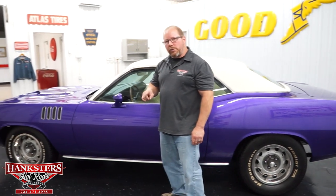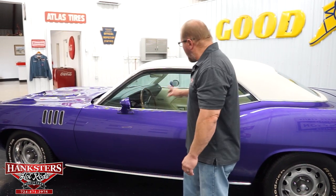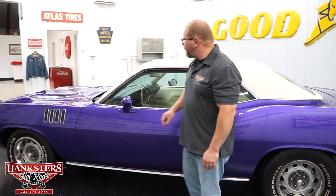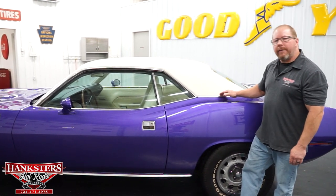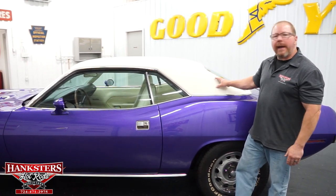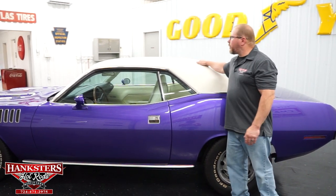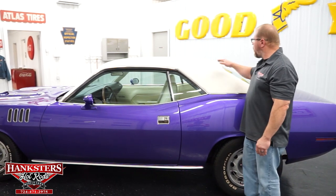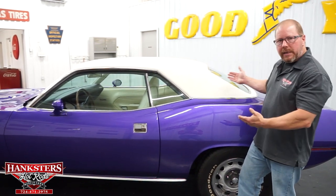Up on both doors, passenger and driver's side, you've got dual mirrors, both color-coded for the car - that was an option. The driver's side mirror is also a remote mirror, so you can adjust it from inside. The car has a white vinyl top, which is the correct factory color. The top itself is in excellent condition - all your stitching and seams are in great shape, no rips or tears whatsoever. The top is super clean.